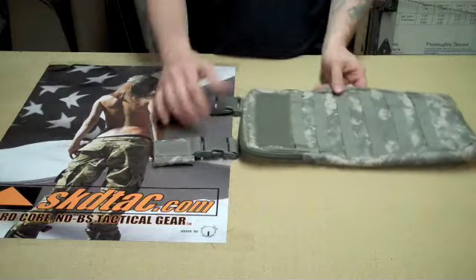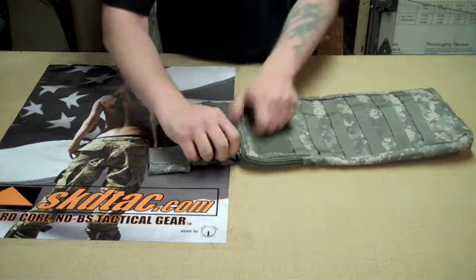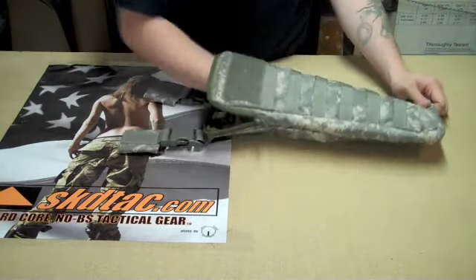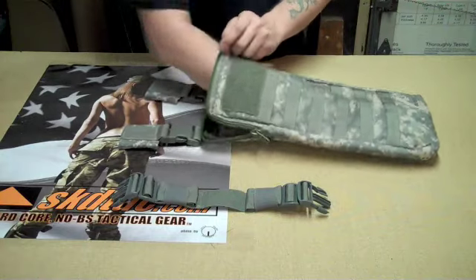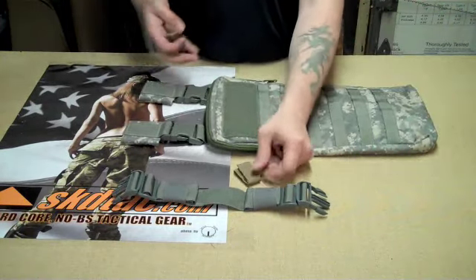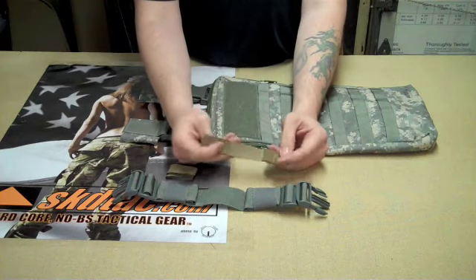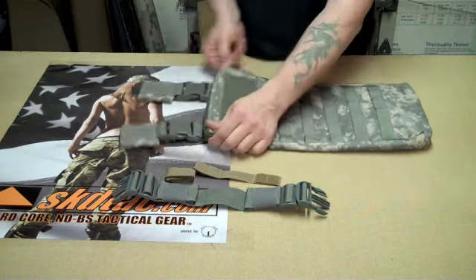First thing when you get it, you'll notice it's got two sleeves that are buckled on. On the inside of the pouch, you should have one waist strap with a piece of Velcro in the center. It's dual adjustable on both sides. And you'll have two little Velcro belt keepers with hook and loop on both sides. Pull those out.